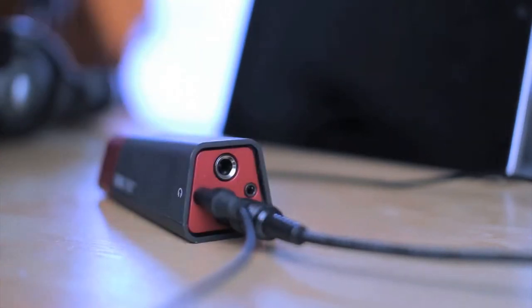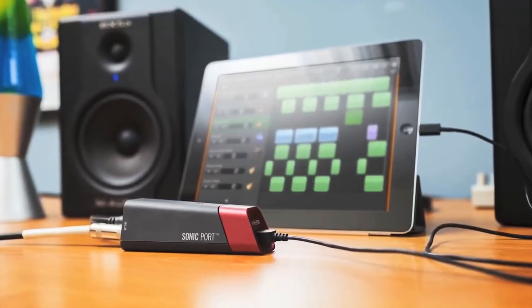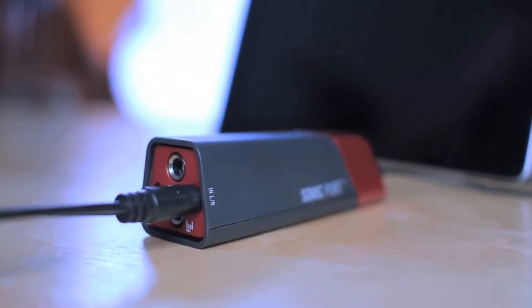Sonic Port features a superior-quality headphone output, a stereo line-out for connecting to your guitar amp, a mixer, or powered monitors, and a stereo line input for recording from a keyboard, drum machine, or mixer output.